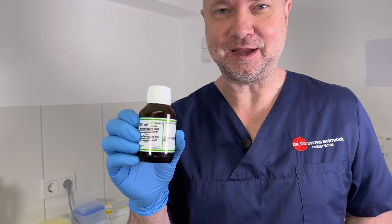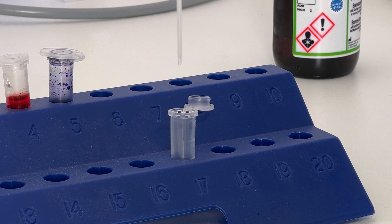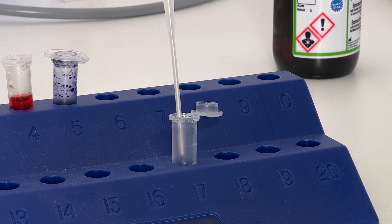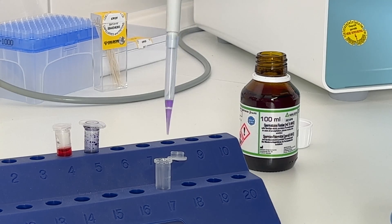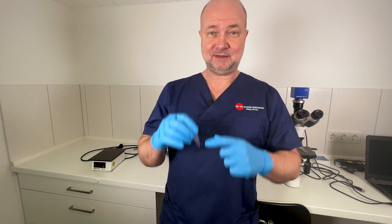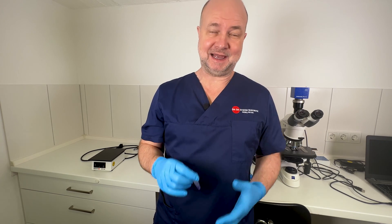I'm using a special kind of — in German we say 'puffer' — a buffer solution. It's called WHO buffer. I'm going to use a one-in-ten dilution, so 180 microliters of WHO buffer. I just vortexed the sample and swirled it around to distribute the sperm evenly, then added 20 microliters of sperm to the 180 microliters of WHO buffer. I can't stress this point enough — I have to mix the sample at all times to distribute the sperm evenly, because this is key for passing the exam.